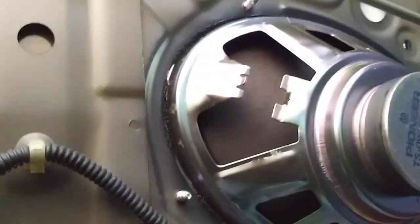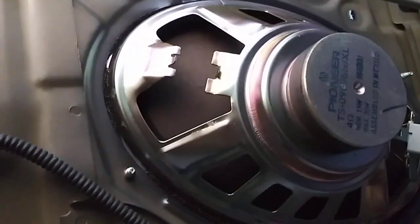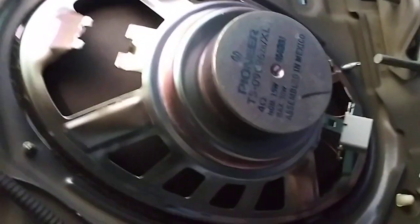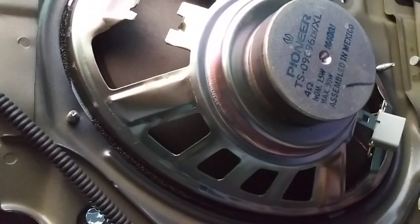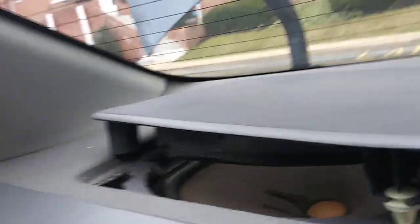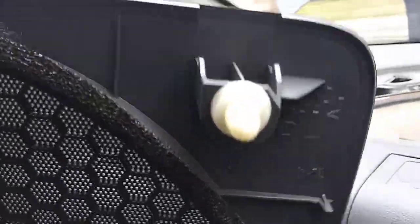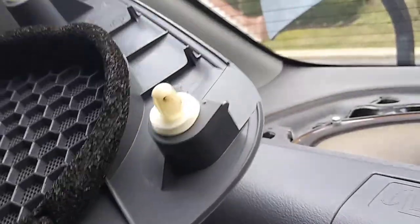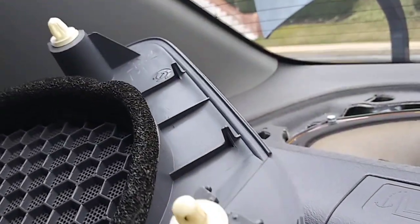There are four clips here. It's much easier to push from the inside rather than pull from the top. Now let's go on top — this is the grille. You just need to be careful when you pull it out. You still need those clips and you don't want to damage them or damage the grille.